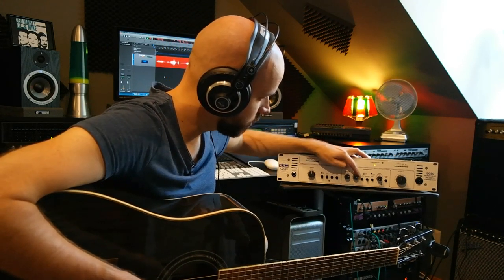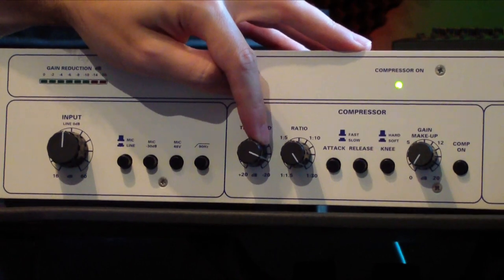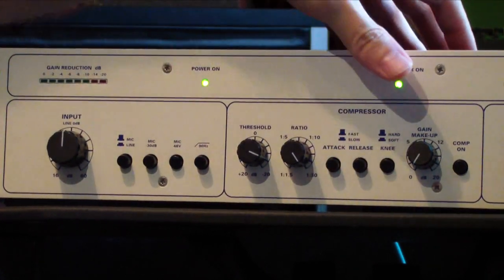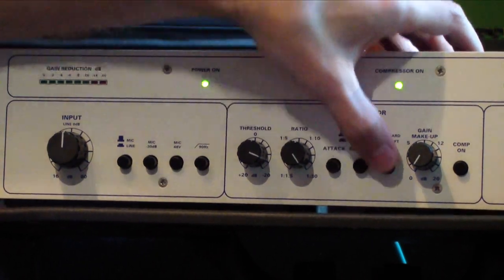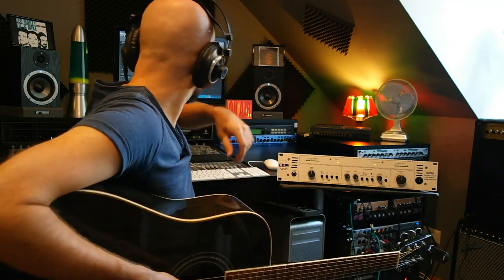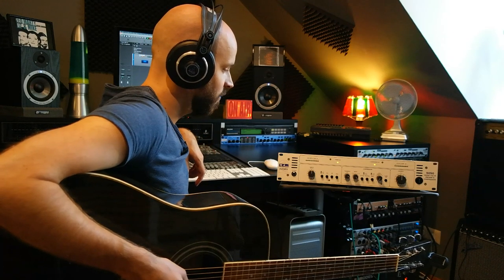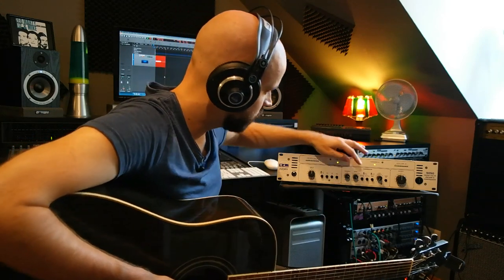Let's get to an extreme setting here. Let's go into limiting: 1 to 30 and threshold all the way up. Maybe fast attack and a fast release and a hard knee setting. Wow! As you can also see on the recording itself, there are hardly any transients anymore. This is a very, very high ratio. So let's turn it back again.